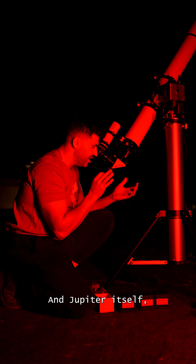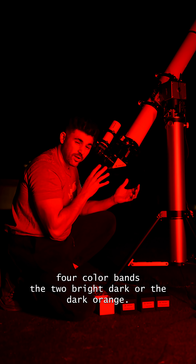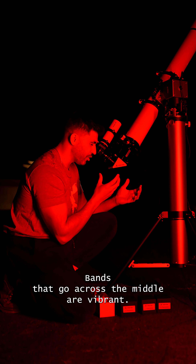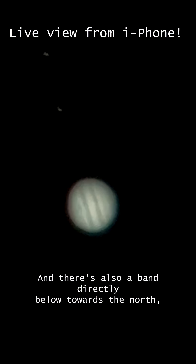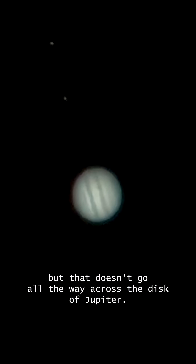And Jupiter itself — you can quite clearly see one, two, three, four color bands. The two dark orange bands that go across the middle are vibrant. And there's also a band directly below towards the north that doesn't go all the way across the disk of Jupiter — it kind of goes from the west and stops about halfway.